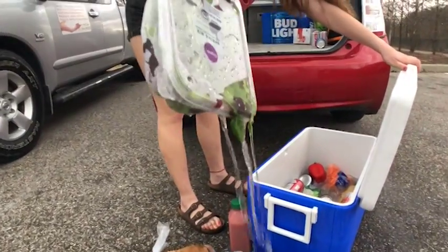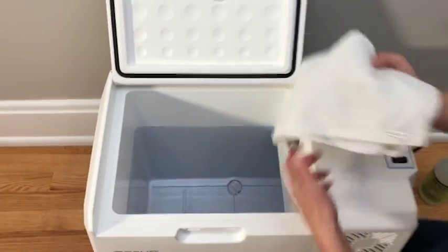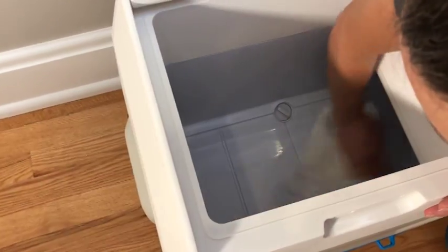Since you're not using ice in the GoSun Chill, clean up is super easy. Just remove the contents and clean the inside with a mild cleaner and a rag.